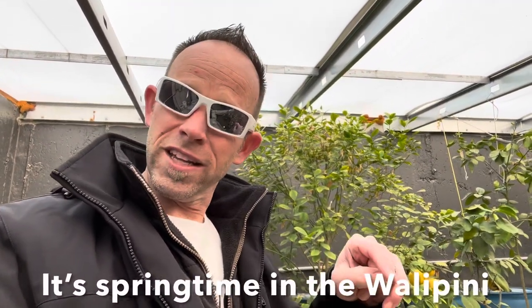When the sun comes out and hits this greenhouse everything starts warming up really fast, even in the middle of winter, even on freezing cold nights like last night and cold days like today. That allows things in here to still grow as normal. So it's freezing cold outside, but it's spring inside.